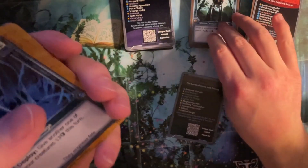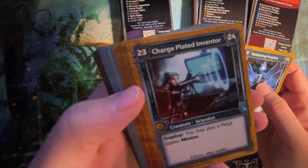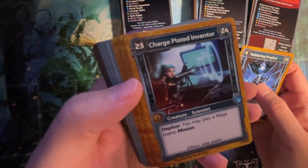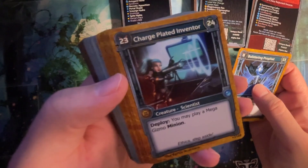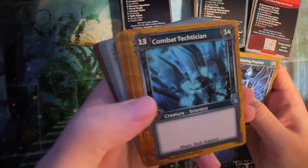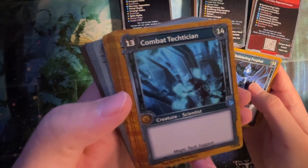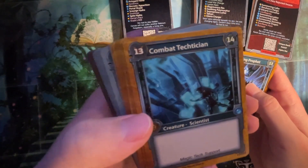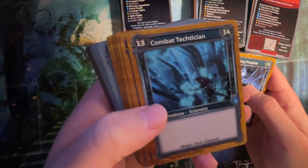Yeah, that's pretty big. That also puts down a six-six at pump six-six. Little cyber gnome — not bad, it is a cyber gnome. Combat Tactician: 13-14. Scientist. It's good if you have a deck that cares about scientists. In gold. If the rest of your cards are like 'every time you play a scientist, get plus two,' then sure, you'll love that card.